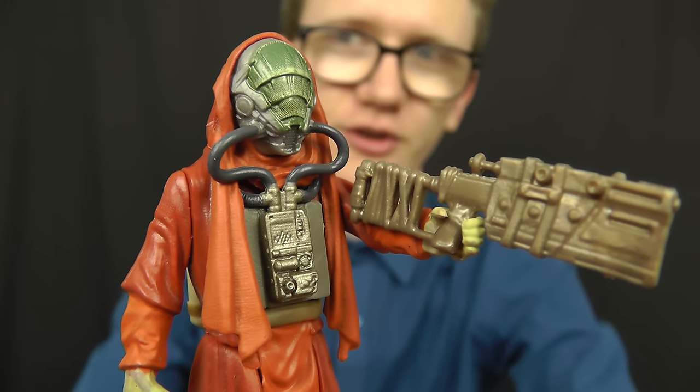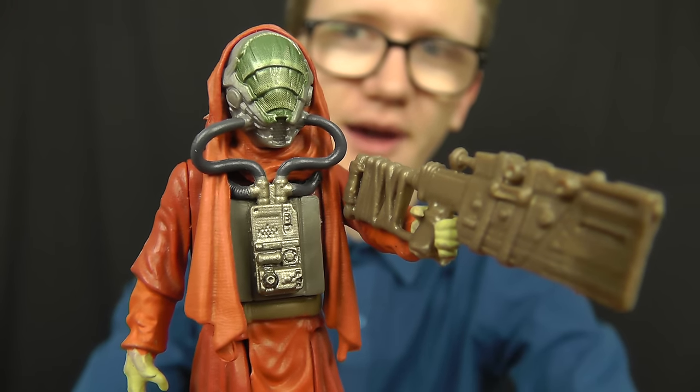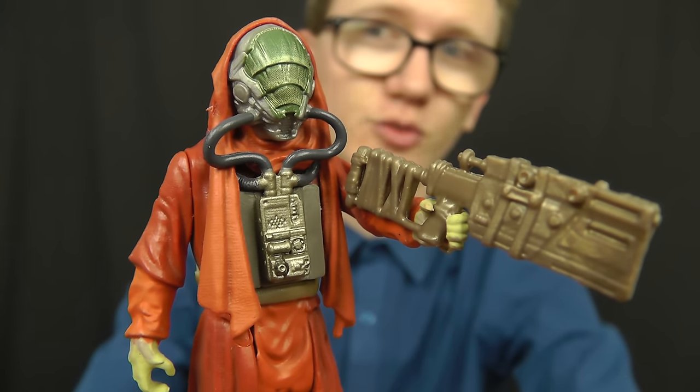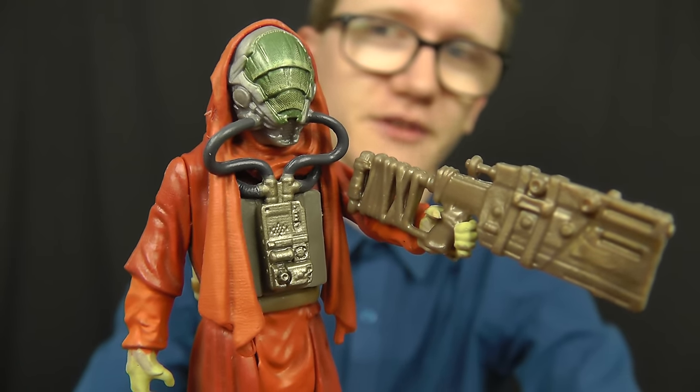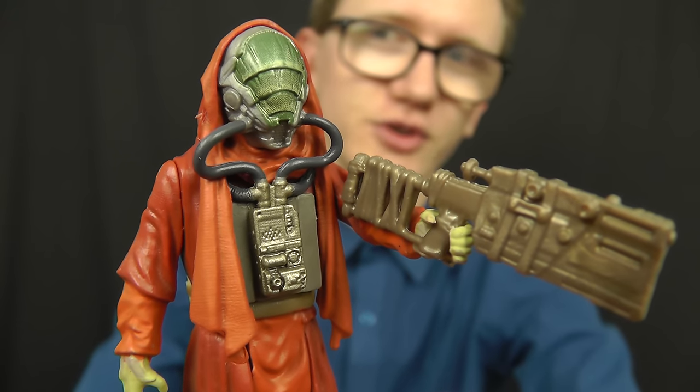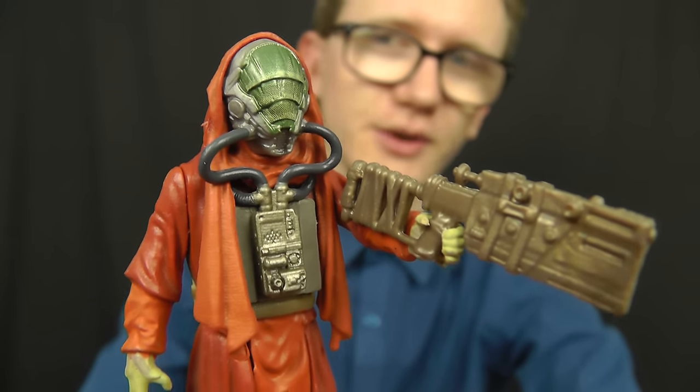Even if he doesn't play a crucial role in the film, I'm really happy that I managed to pick up this figure as he looks phenomenal. In my opinion he's one of the most detailed figures from the entire Force Awakens range. We're going to take a look at the packaging that he comes in.